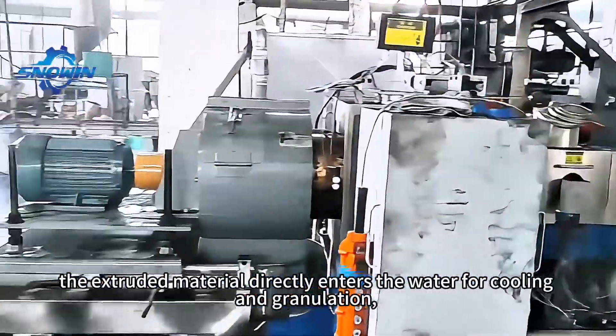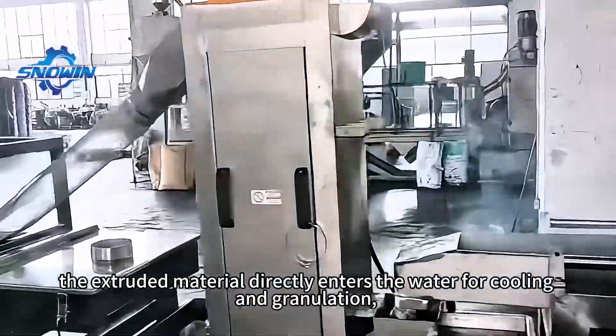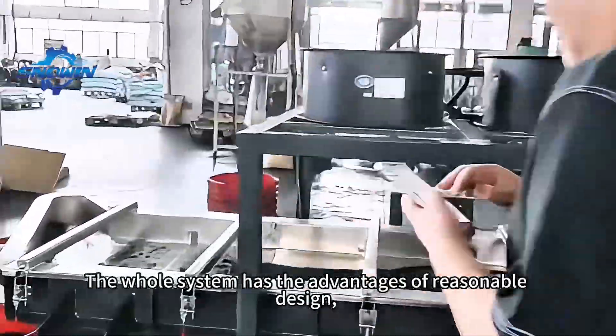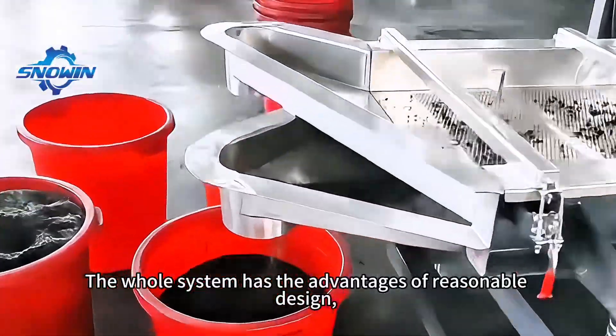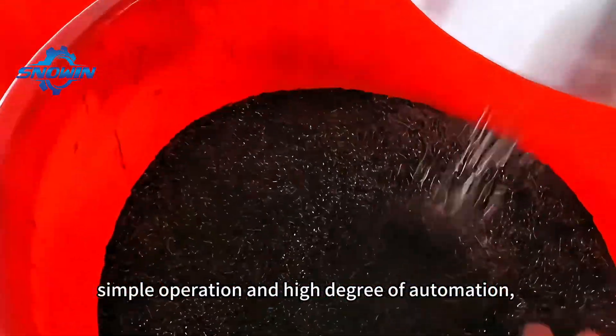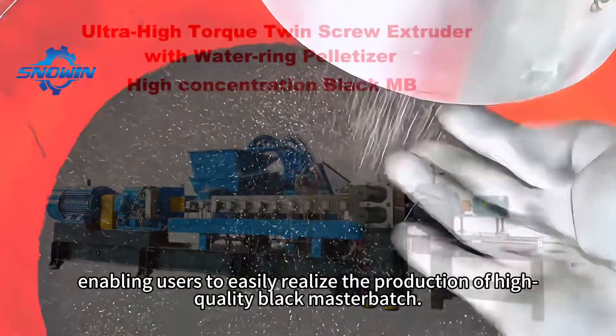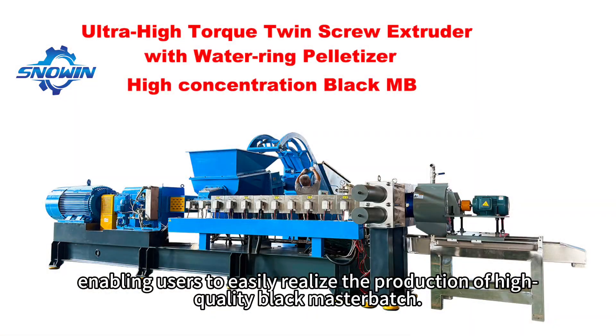In this process, the extruded material directly enters the water for cooling and granulation, and then is fully dried. The whole system has the advantages of reasonable design, simple operation, and high degree of automation, enabling users to easily realize the production of high-quality black masterbatch.